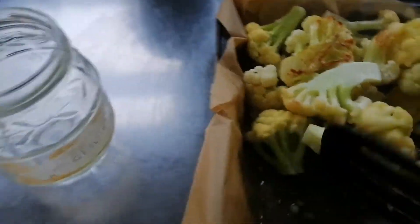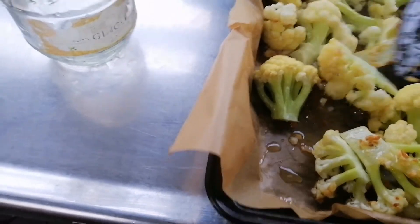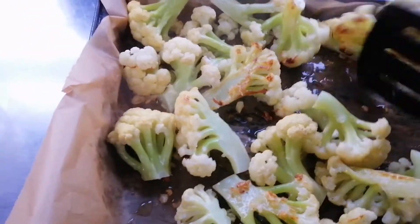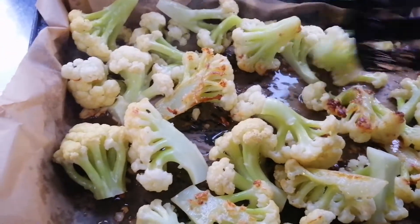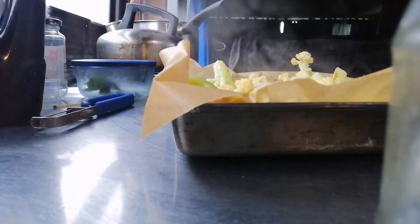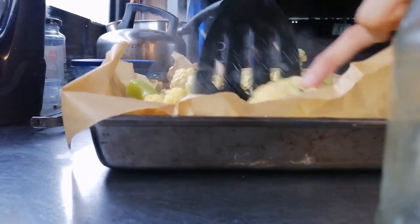Sometimes I'll just use tongs to make sure that all the pieces that were touching the pan are now not touching, so that a different part of the cauliflower cooks down. That's all you do — just turn everything over.